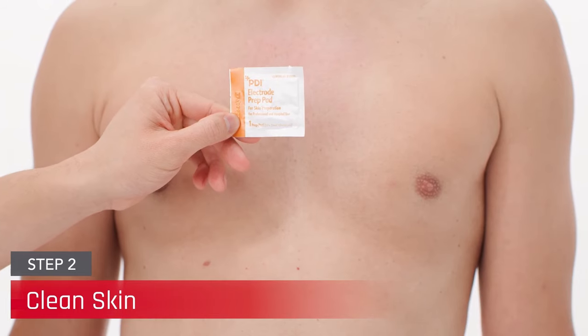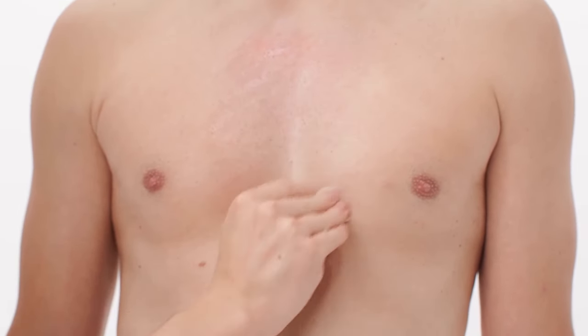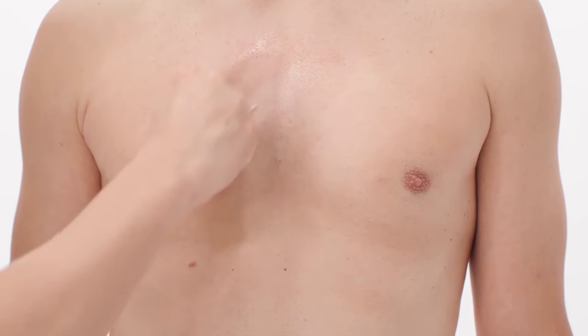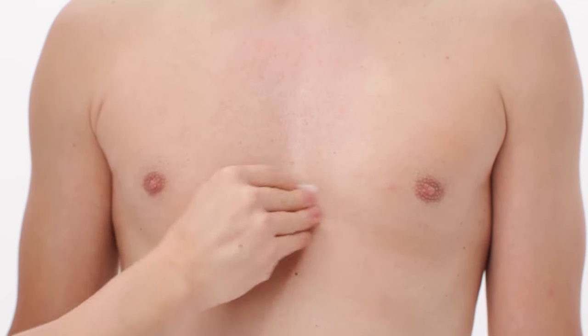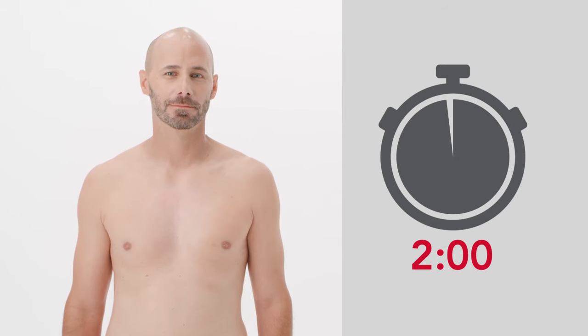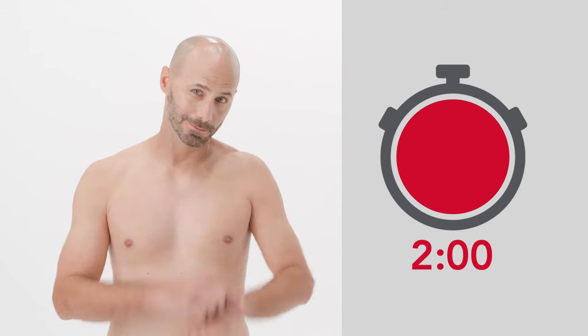Continue the skin preparation process by thoroughly removing dead skin cells. Using all 3 prep pads included in the box, scrub the skin well enough so it is slightly reddened, but not raw or painful. After cleaning, allow the area to dry thoroughly without touching it before applying the CAM patch, as skin oil on the fingertips may transfer to the application site and interfere with ECG quality.